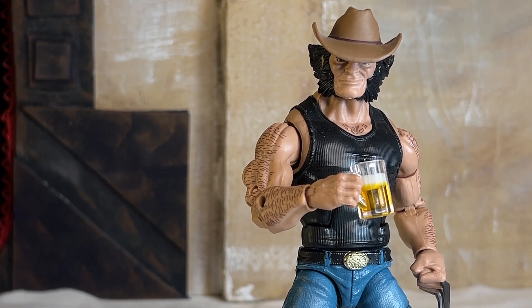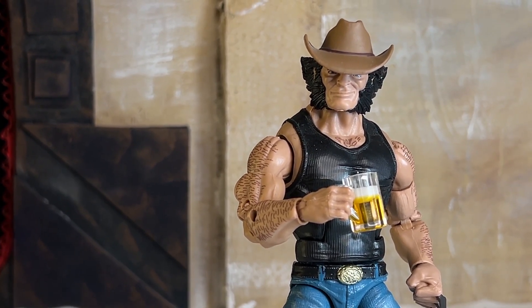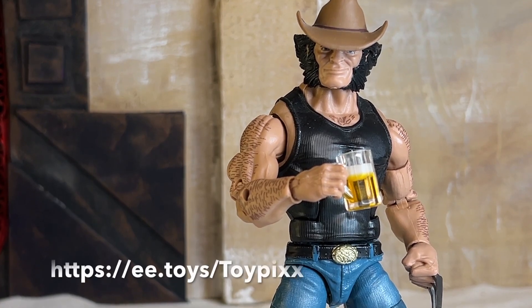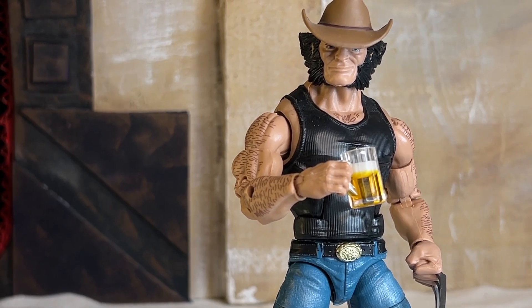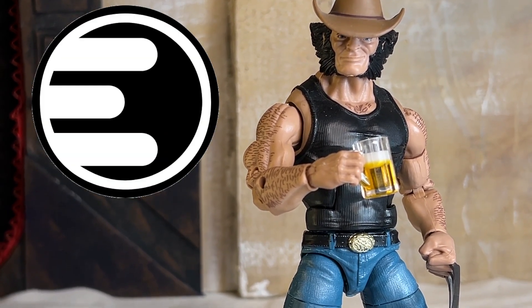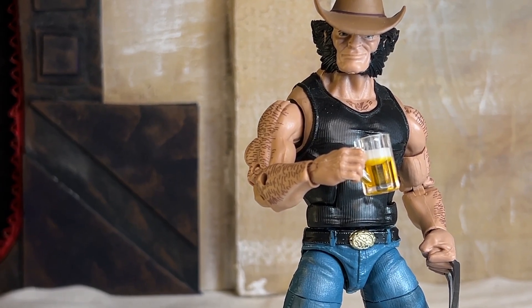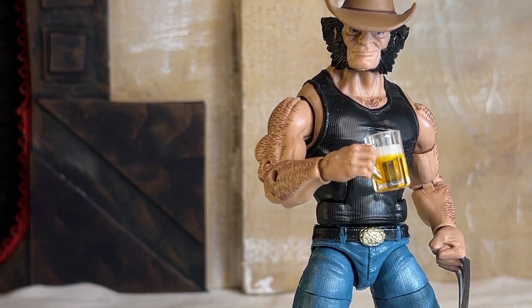Well, hello there, bubs and bubbets. Name's Logan, and I'm the best there is at what I do. And what I do is tell you to be sure to click the link in the description below — ee.toys slash toypix. That'll save you 10% on all in-stock items at Entertainment Earth, and give you free domestic shipping on all orders over $39. Now, get to cracking. Otherwise, I'm going to have to show you the other thing I'm pretty good at.